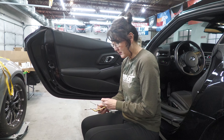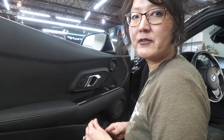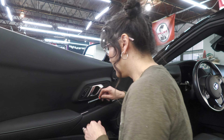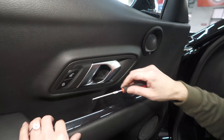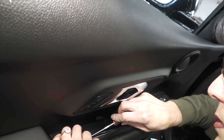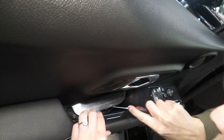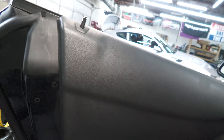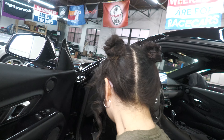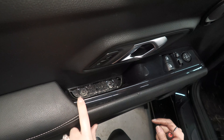First we're going to use the pick. There are a couple of panels here that we're going to have to remove to get to the T15 screws — one is here and one is back here. That one just pops out. Now you can see inside the door the two T15 screws that we have to remove.